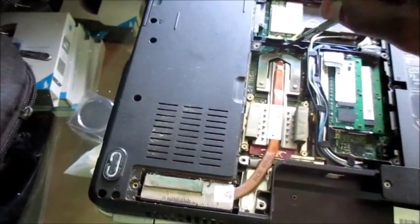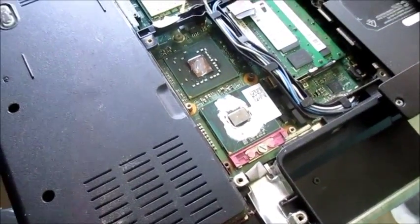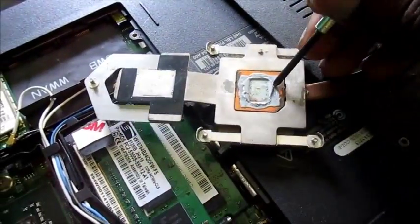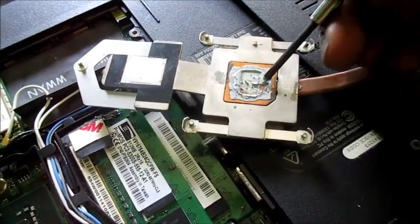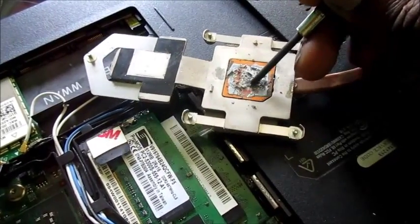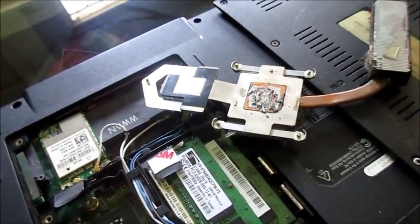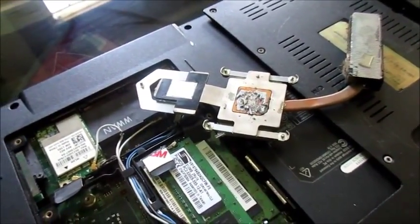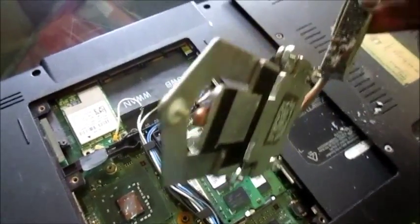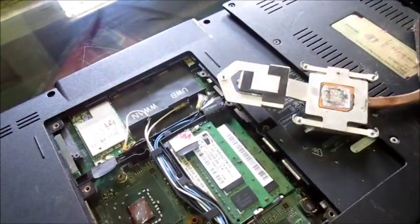What we need to solve here involves these two cards. If you look, you can see that the two cards are very dry. The compound on top is dry — this would definitely damage your computer in the long run. Just like a vehicle needs engine oil, this compound keeps your computer cool at a moderate temperature. When it's dry, your computer will heat up dramatically. We can also see the vents are plugged up with dust, so we have to clean that out as well.